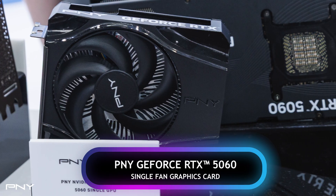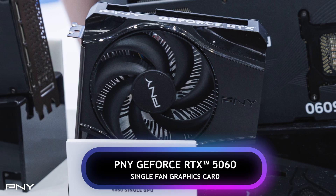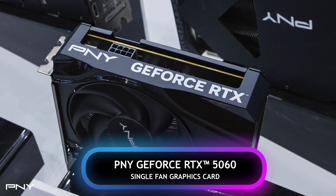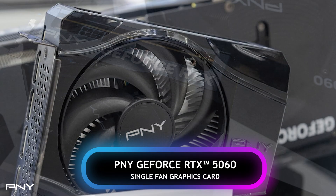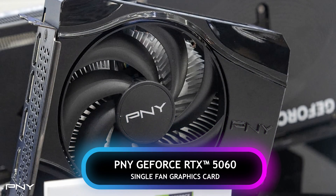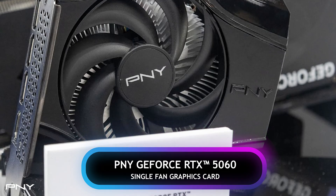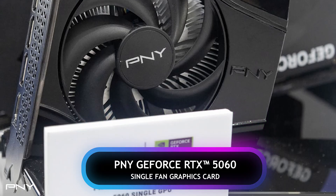Lastly, we present our single fan graphics cards. These compact yet powerful GPUs demonstrate that performance can come even in the smallest of sizes. Designed for ultra-mini systems, this efficient design fits seamlessly anywhere, eliminating size constraints and providing the convenience of easy system portability.